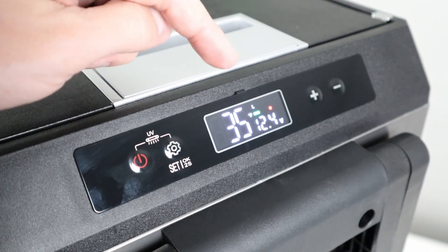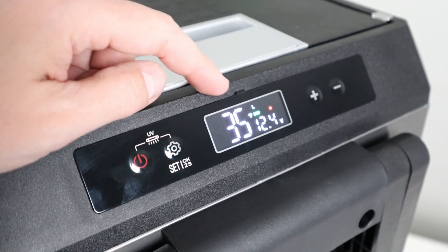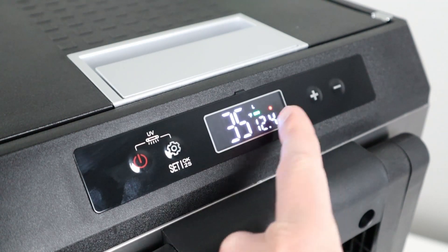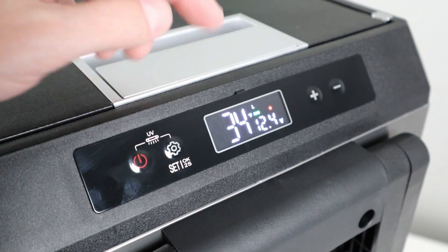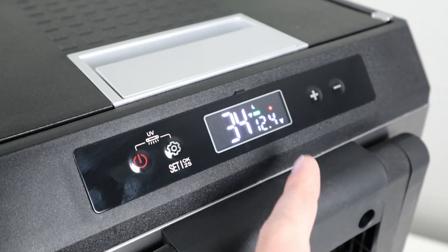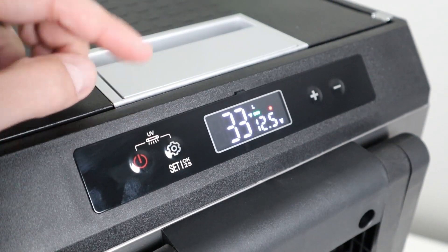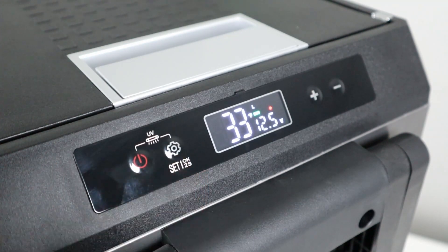I want to take a second to talk about the upgraded display on this fridge. Right here you have a large indicator of the temperature inside, then you have a voltmeter to see the voltage of your battery, and some other things — it'll tell you if it's in Fahrenheit or Celsius, Eco mode or Max mode, or if the battery protection settings are set to low, medium, or high. You adjust the temperature by pressing these two buttons, and if there's a red light on, you can see that the UV light inside is actually turned on, which is really cool to kill off bacteria.